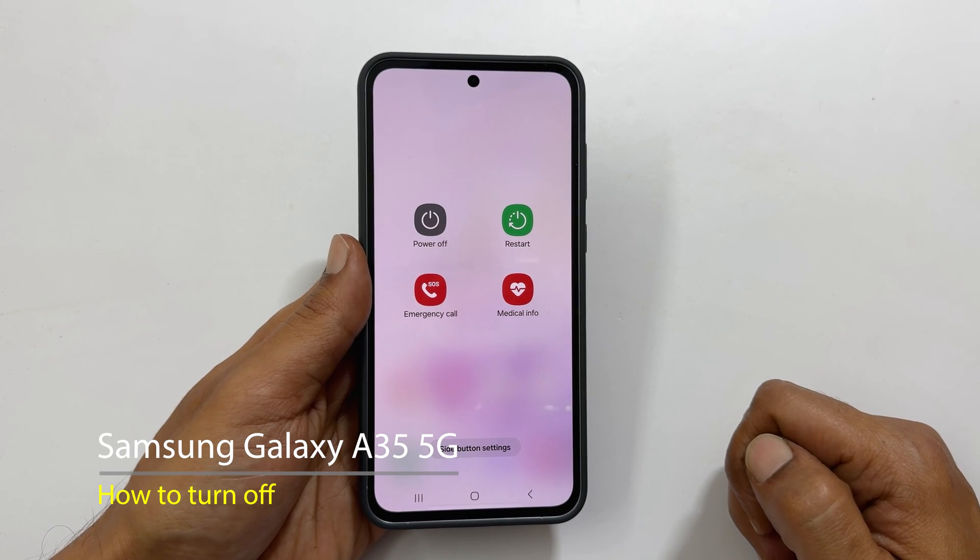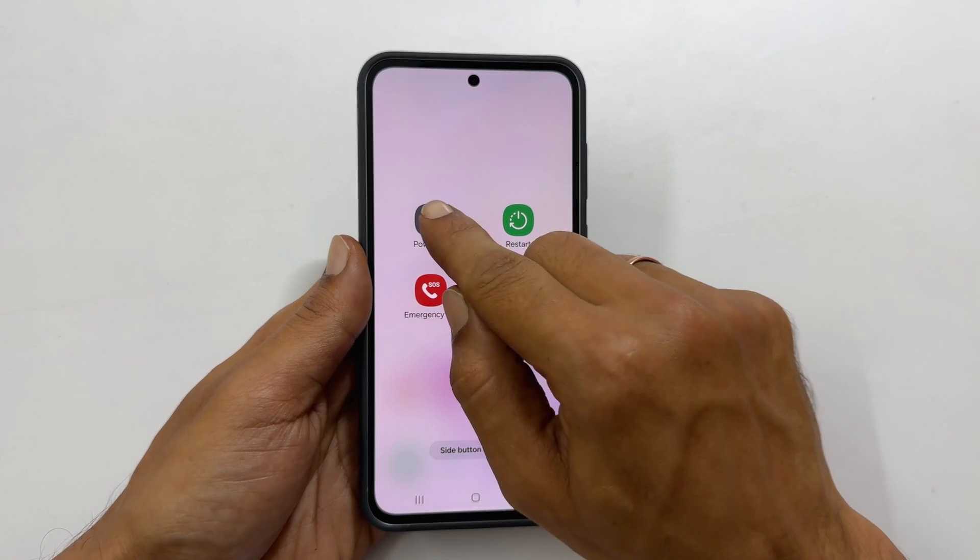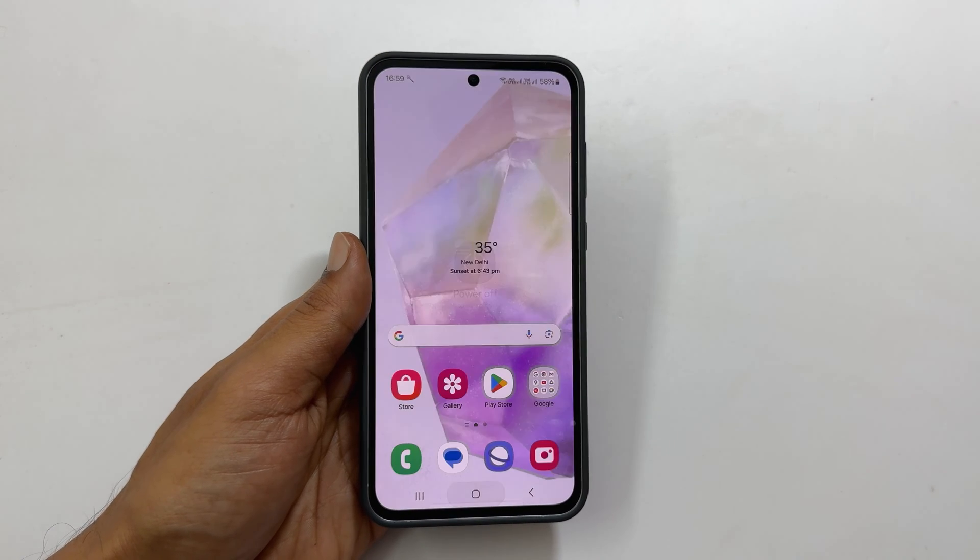Welcome to our channel. In this video I will show you how to switch off Samsung Galaxy A35 5G. Let's get started.